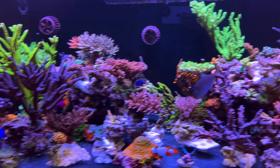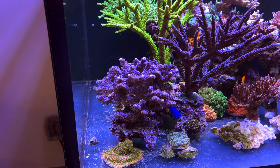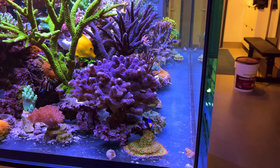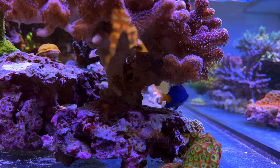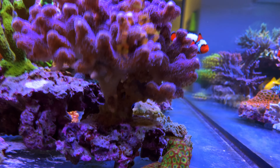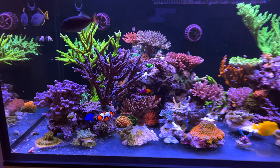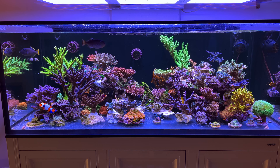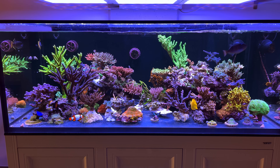I might cut this back a little bit so it doesn't take up so much room, and I may reset this. I was talking to my wife about it and she said don't get rid of it — it's one of her favorites, the Milkless Stylo. It's gotten pretty bushy, so much so that it started to recede on the bottom a little bit and looks a little rough. But overall, the tank is just really, really doing well. I don't know what it was in the past month or so — it just kind of found its groove and everything is really doing well. So I'm happy about that.